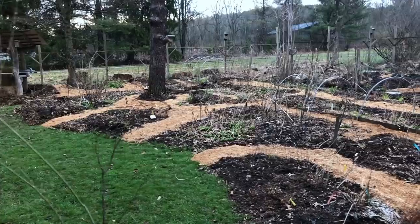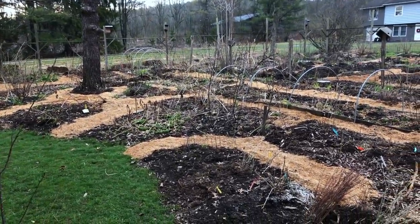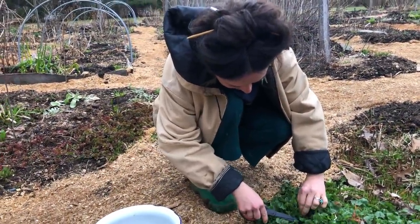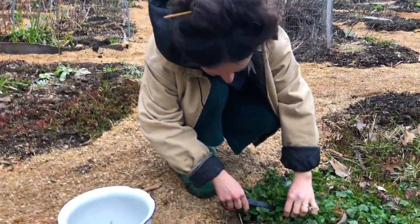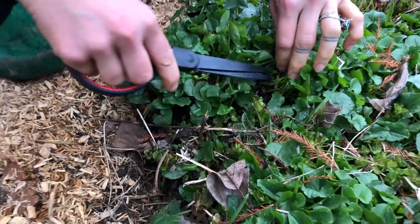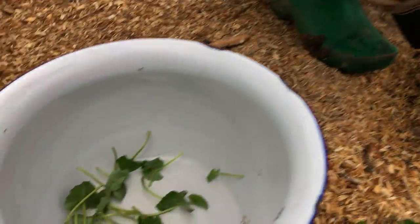Thanks for wandering with me in the garden this morning. Take care. — What are you up to? — Harvesting some of the lesser celandine to put in a soup. — Those are edible, yeah, if you cook them.